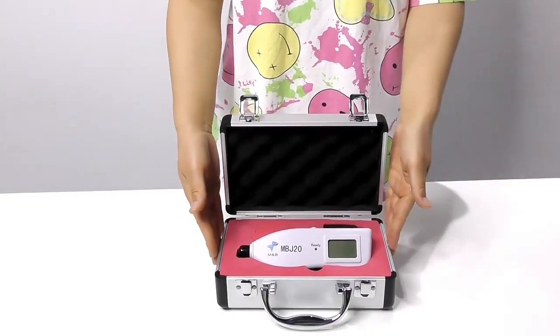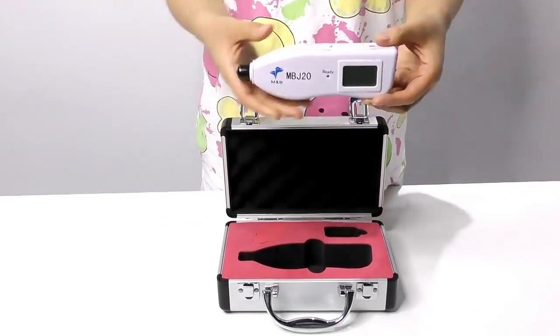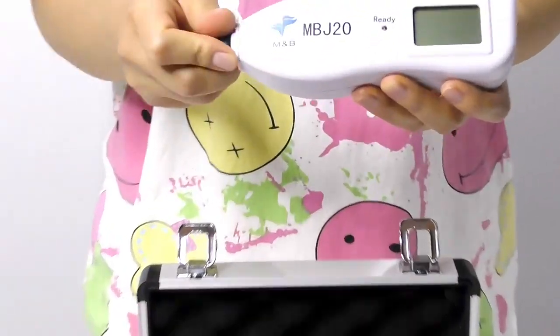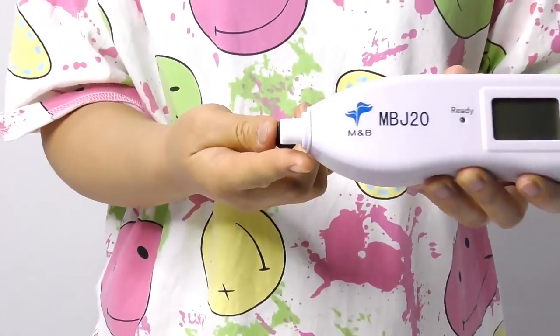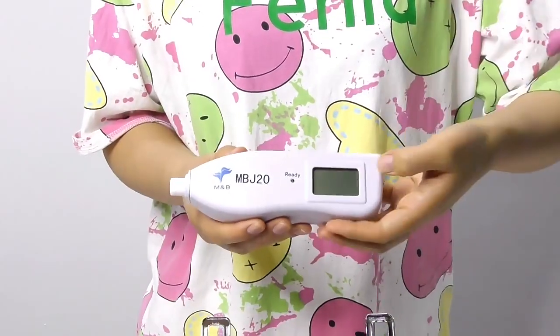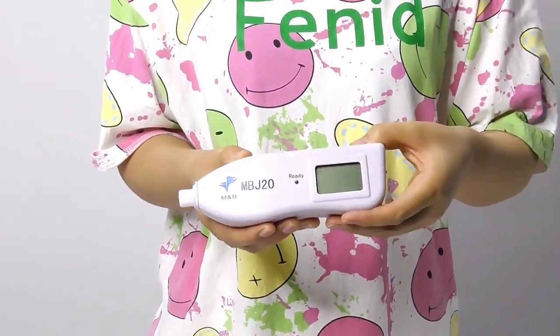Here is the equipment. There are two to three buttons for operation. This part is the test probe, and the screen is a 3-figure LCD screen.